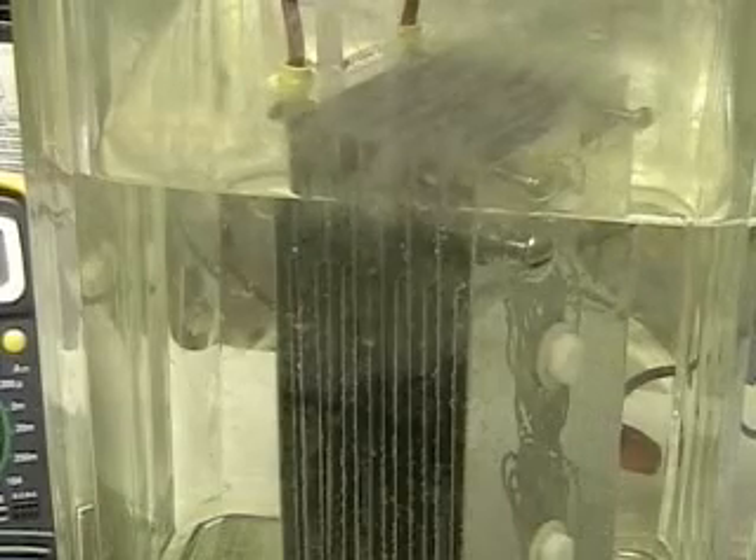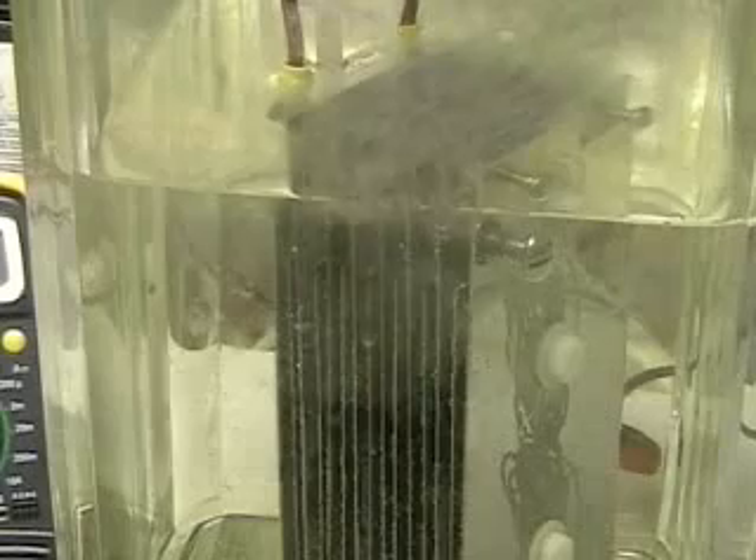This is Hydrogen Tap. What we're doing right now is looking at the Aran cell. It's a 15-plate cell. Each plate is separated by 1/8th of an inch.